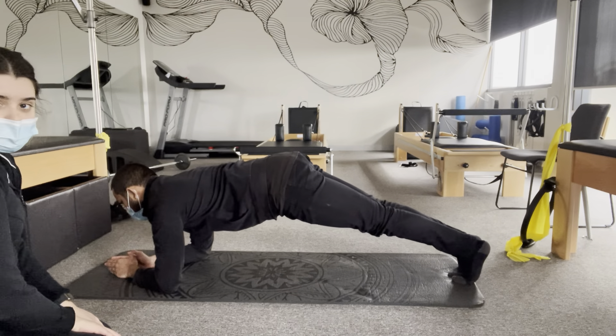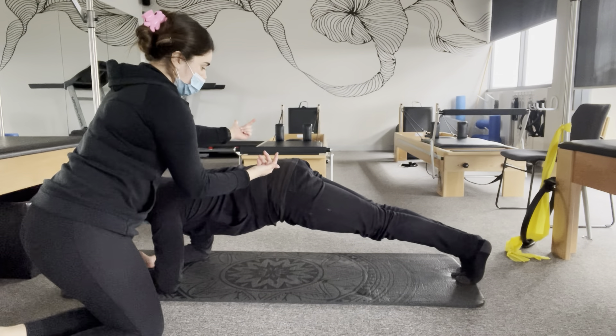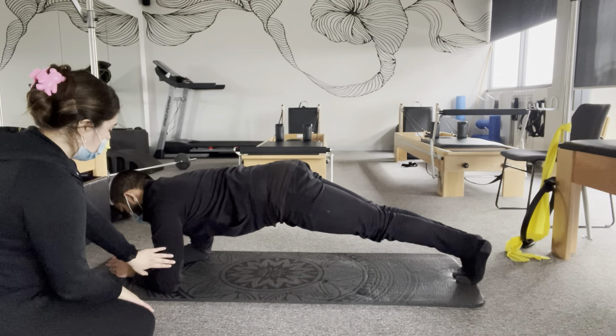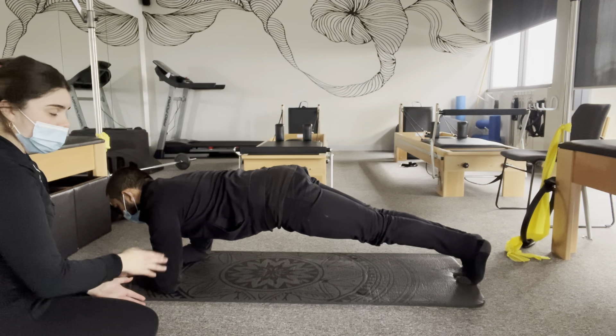Here we've got Calvin showing a common fault plank. His hips are up facing towards the ceiling, his arms are not at that 90 degree angle, and he's looking straight ahead.